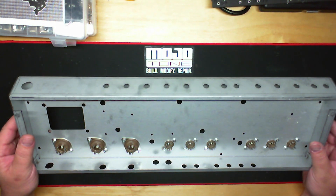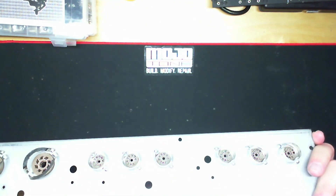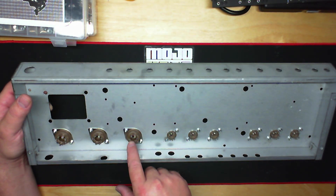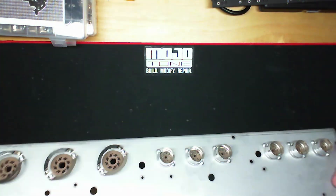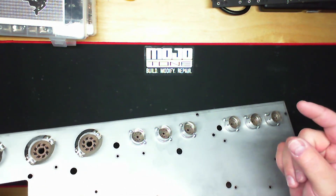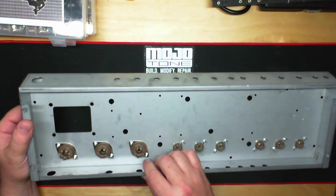The noval sockets are the nine-pin preamp sockets. The tube shields are already installed on the socket itself. I like to put the octal sockets in from the top of the chassis. For the nine-pin preamp noval sockets, you need to install those from the bottom of the chassis, because you can't get the tube shield mount between the hole — so these go on the outside.